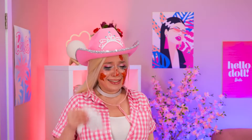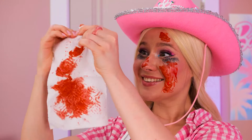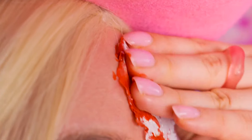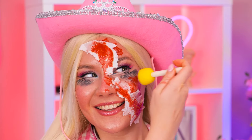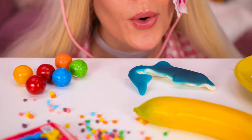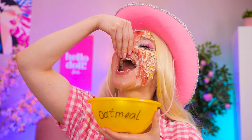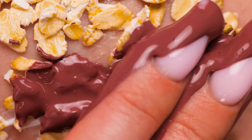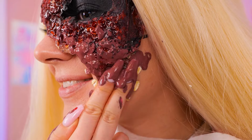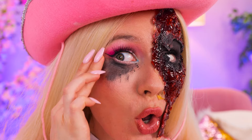They think they're so spooky! We'll beat them at their own game! This tomato juice makes great fake blood. What else? Whoa! Granola dead skin flakes! A little jam for that nice bruised look!